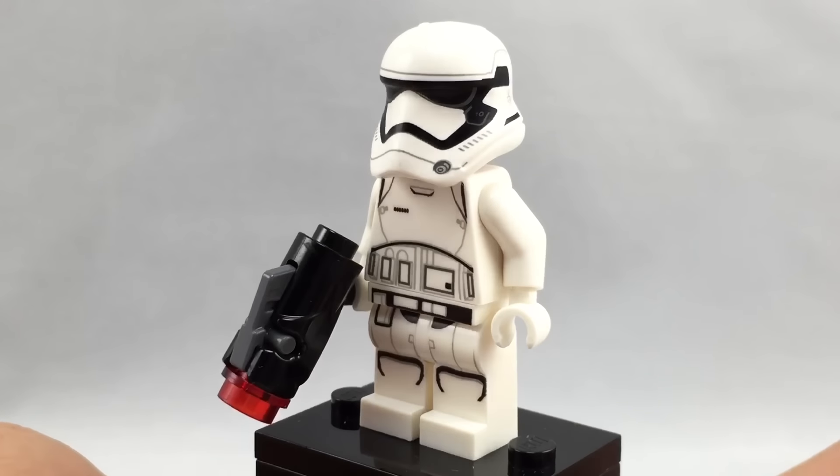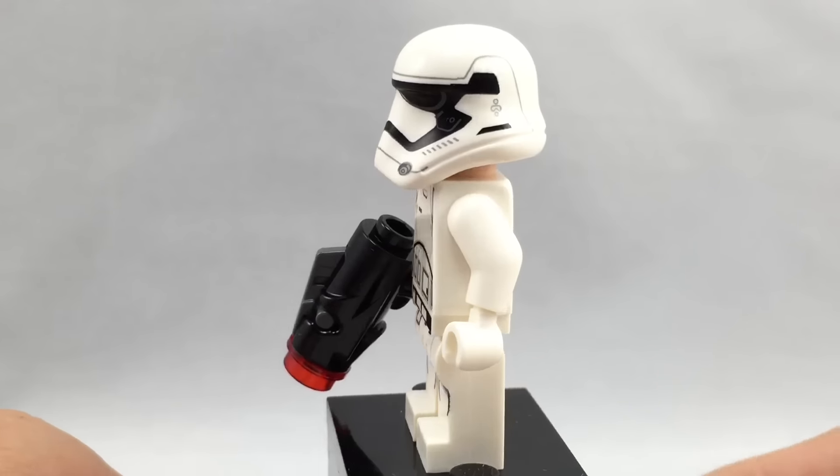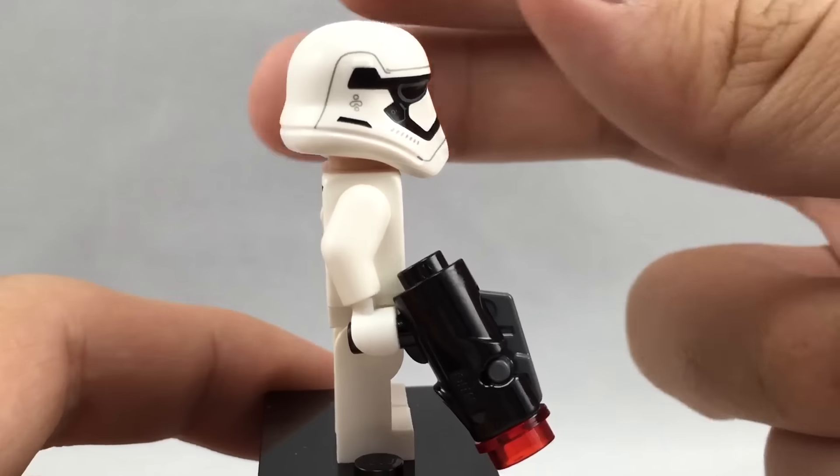Hello, Just2Good here, back with another video. Today I'm reviewing the First Order Battle Pack, a LEGO Star Wars The Force Awakens 2016 set. It has 4 minifigures, 88 pieces, and it retails for $13 in the United States.